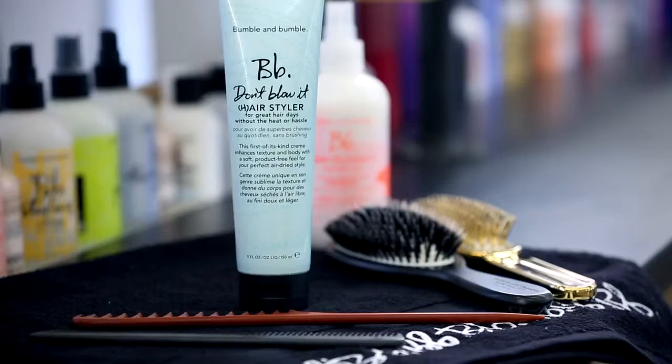Hi, I'm Bronwyn. I'm the Executive Director of Creative Education at Bumble & Bumble. Today I'm going to show you how to create an air dried style using Don't Blow It Air Styler.